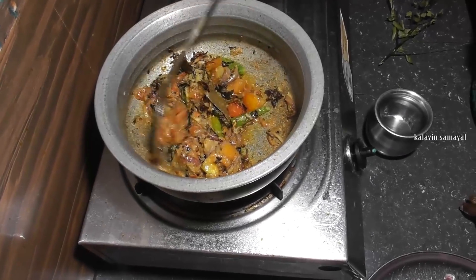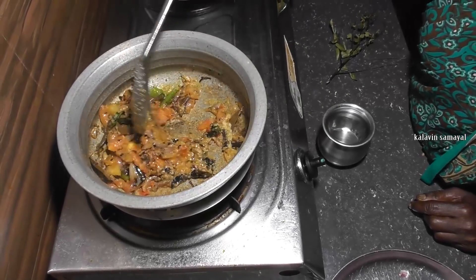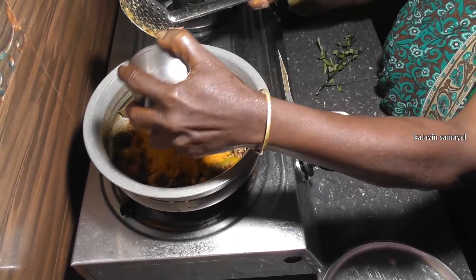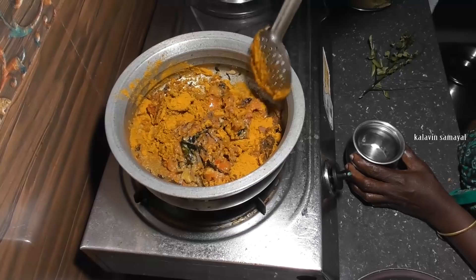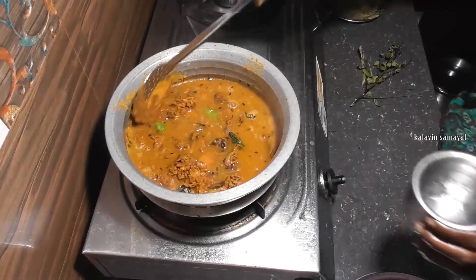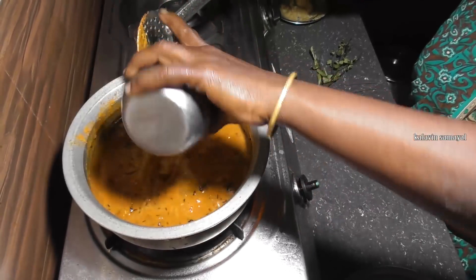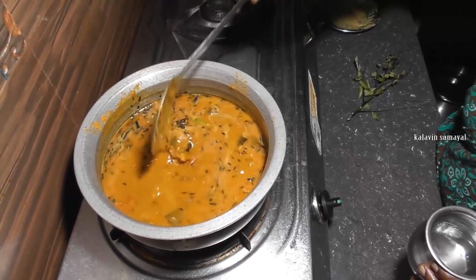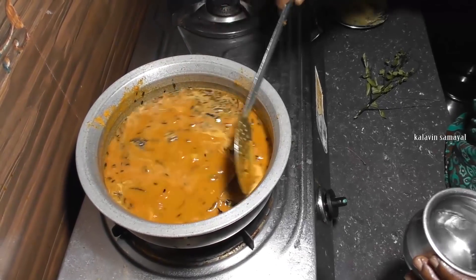I came here to stop it with my hand. I don't like water. When you do it, you can use water, then add the lamb to the meat. Add the lamb to the meat. Let's add some salt — the salt is thick, very thick and soft. You can add a little salt.